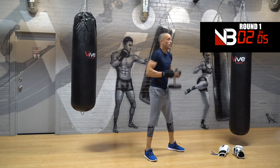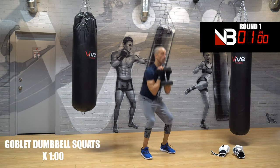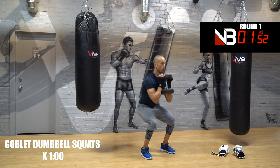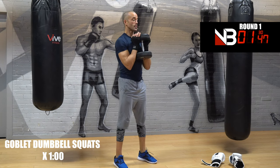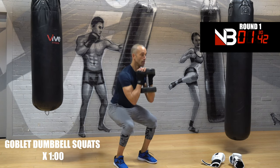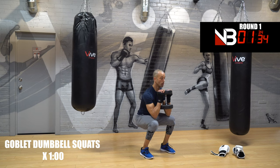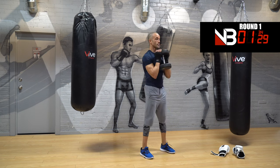Bring the weight up, feet together at hip width. Now goblet squat — a little pause at the bottom. If you don't have a weight just do it without. Remember, three-minute round, same as a boxing round — that's what we're doing. Flex your core to control the weight, chest vertical, think about your elbows being either on top of or just inside your knees.